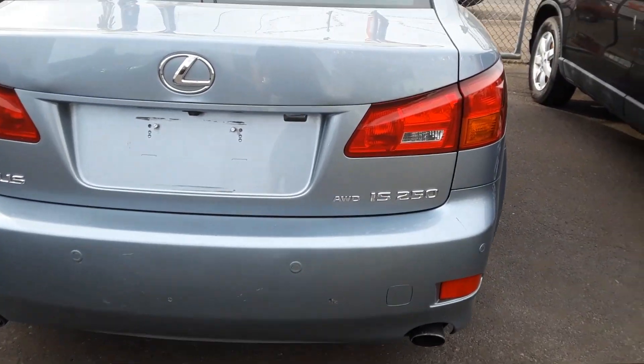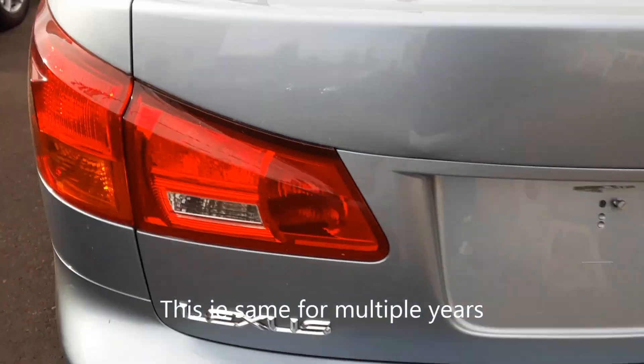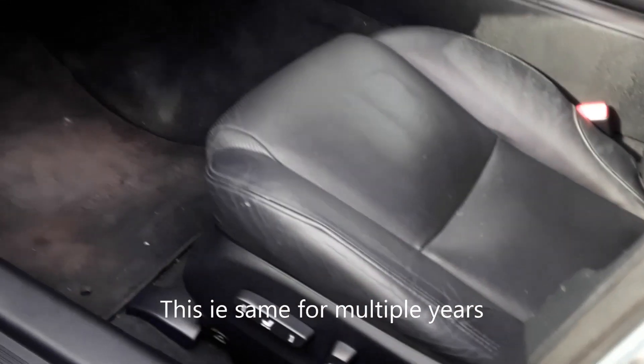Joe Beermaster here. We have a 2005 Lexus IS 250 and I'm going to show you where the fuse box locations are. The first fuse box on the 2005 is located under the driver's side right next to the wheel.